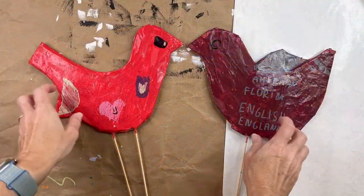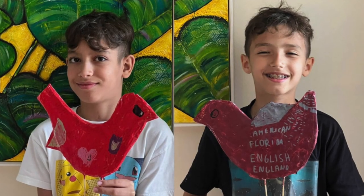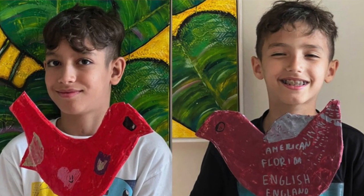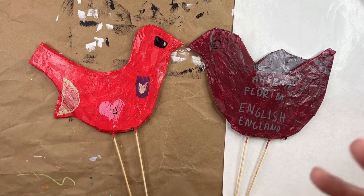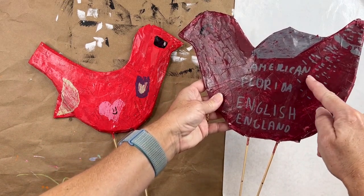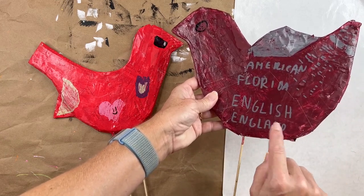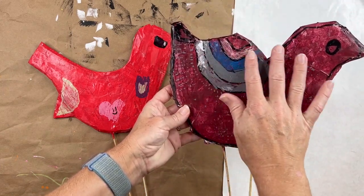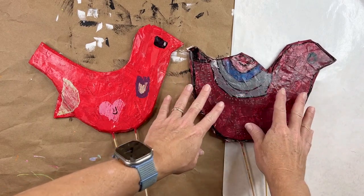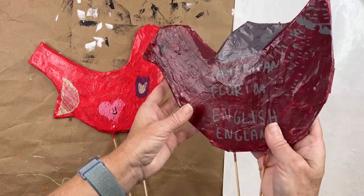Here are the two that the boys created, and here's a picture of them holding their creation — so proud, and they did a beautiful job. They knew the purpose of the birds was a centerpiece for their grandfather Nono's table for his birthday celebration. One boy actually wrote down all the different places we were: Florida, America, England. He made all these different elements which were just beautiful. He went outside my color scheme, which was totally fine — I let him select any colors he wanted from the paints I had available and he just went to town.